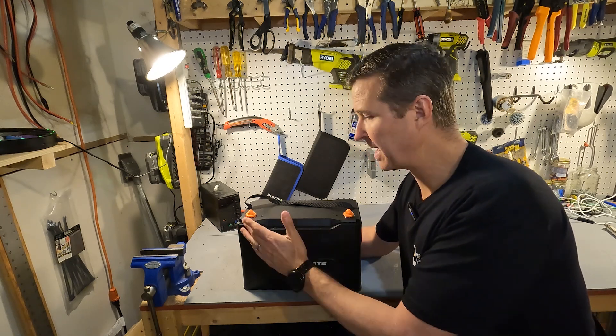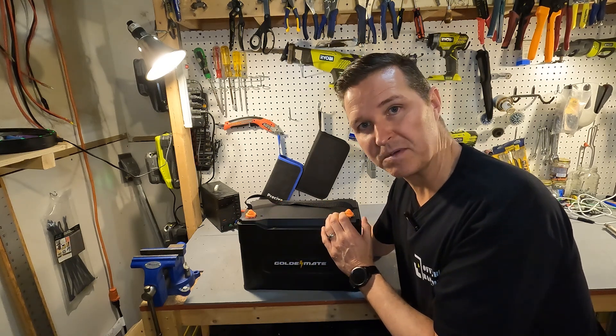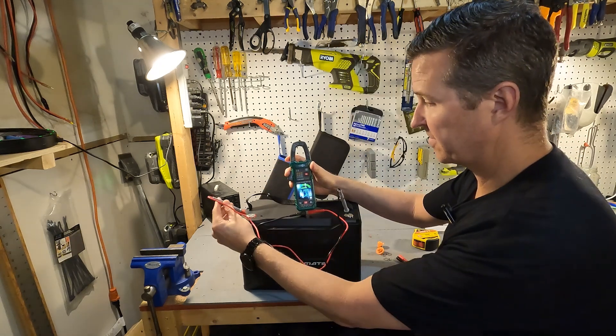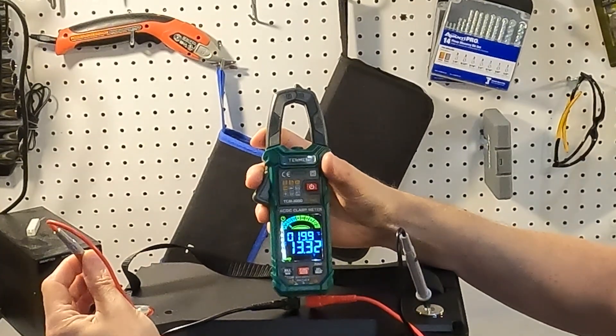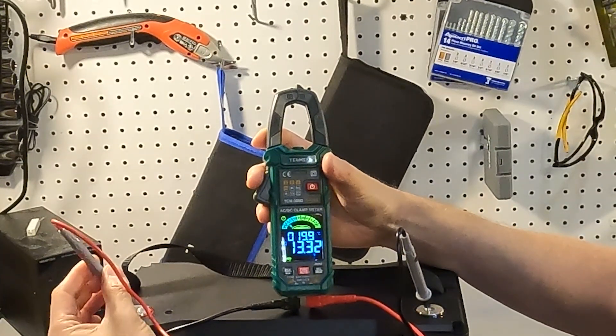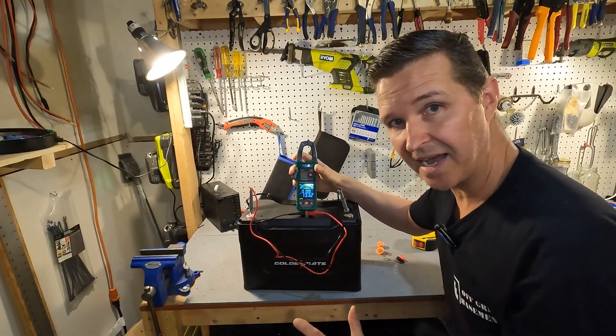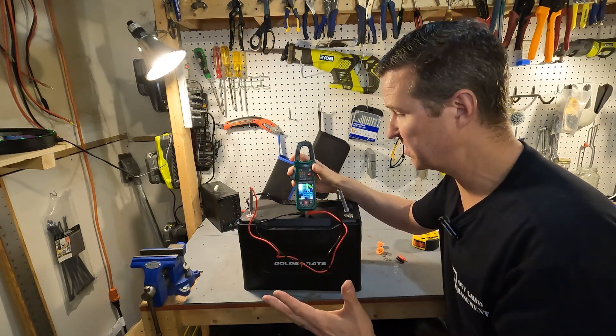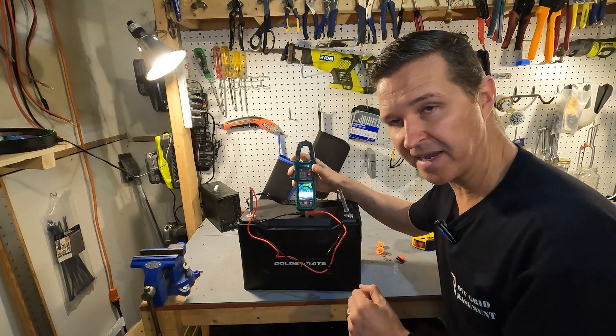The first thing you should do with your battery is check the voltage at the terminals to make sure it's operational. Our voltage is 13.32, which is a little bit higher than I was expecting — I'm usually expecting between 13.1 and 13.2 — but 13.3 is not going to break the bank.